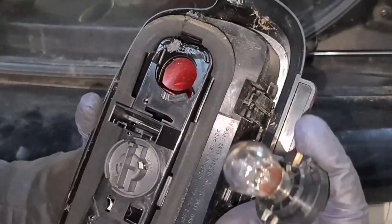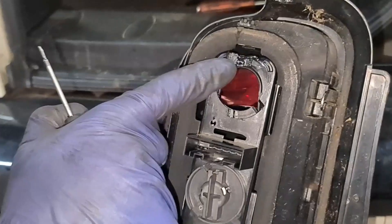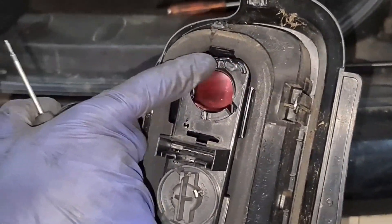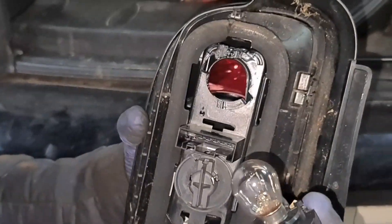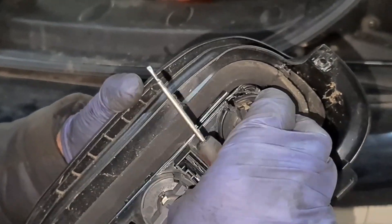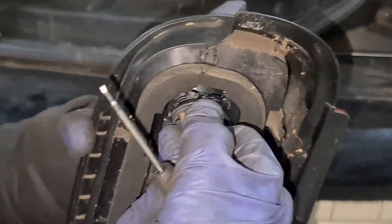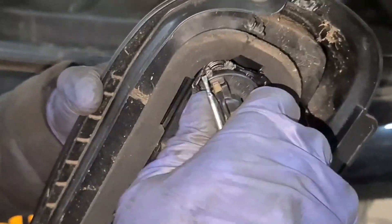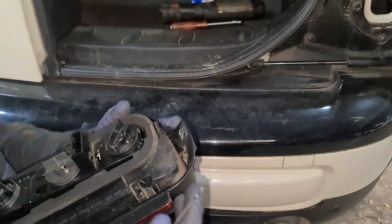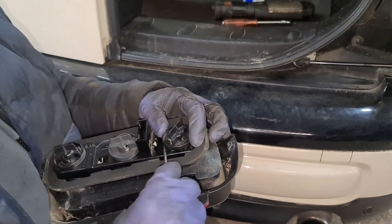Right, I got it out. What it was — around this area here it's burnt out, and that's what was stopping the bulb from coming out. So what I'm going to do is sand this down a little bit to make sure it's nice and easy. It goes in but it's a bit tight — you can still turn it but I'm going to make it a lot cleaner, and then I'll take it out again.